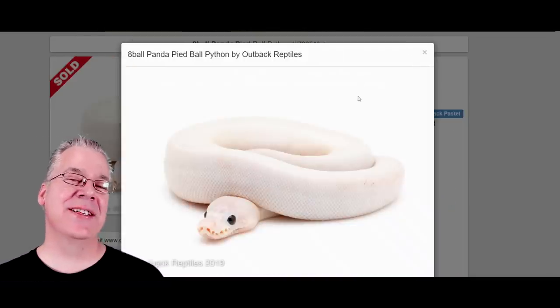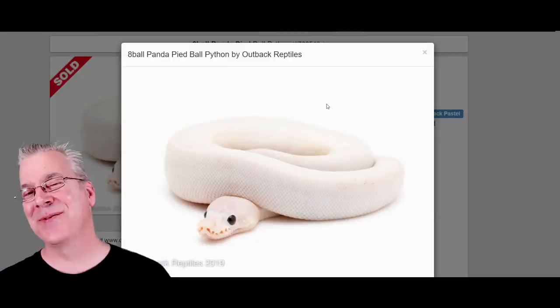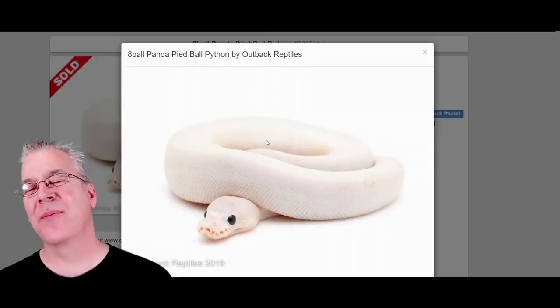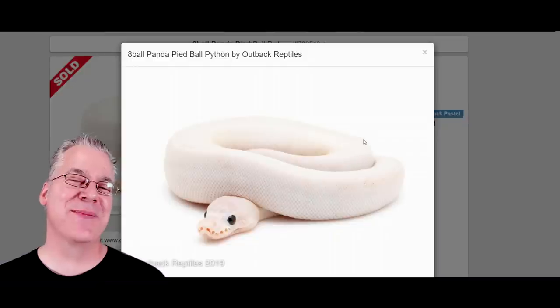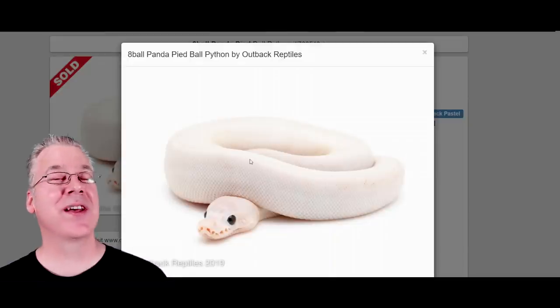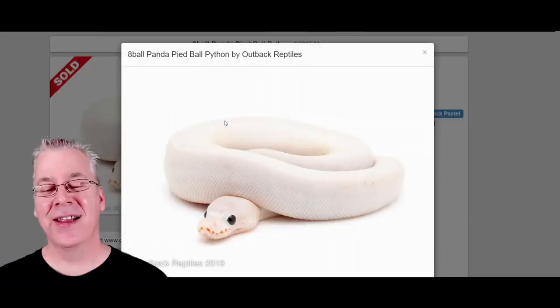You can actually take both genes, mix them together, and get the eight ball pied — one copy of cinnamon and one copy of black pastel combined with pied. There are only one or two examples and they're both completely white; I couldn't find any with color. My guess is that if you produced this with color on it, you would get that inkjet black color on the eight ball panda pied.